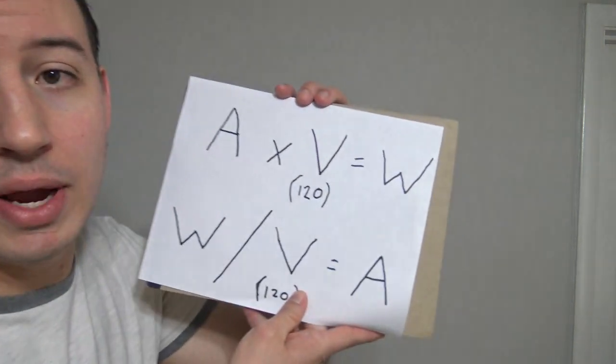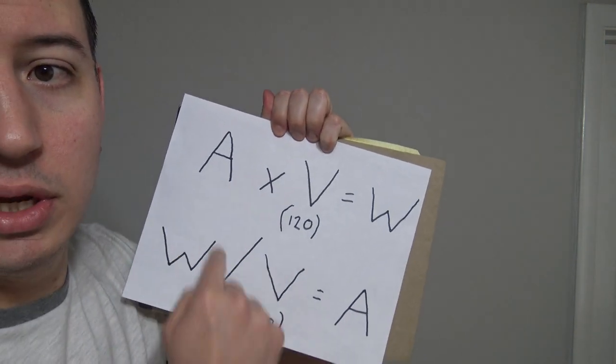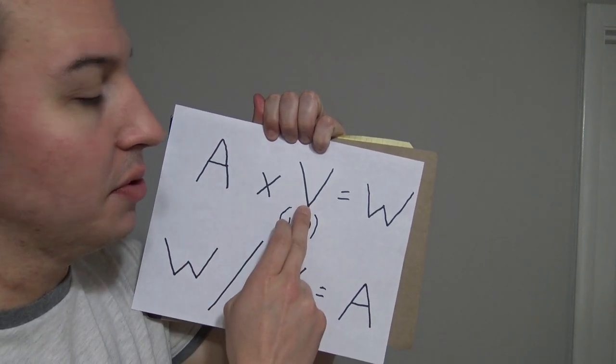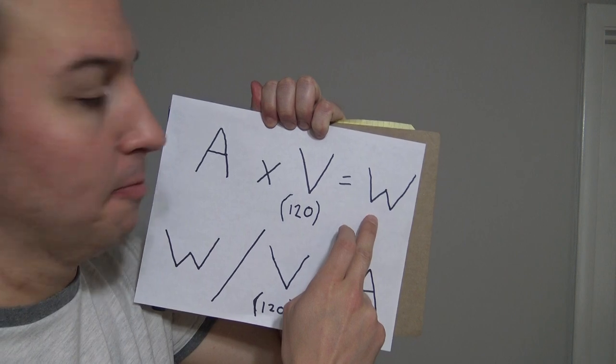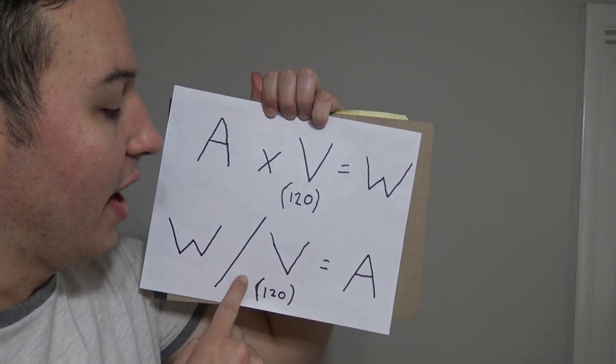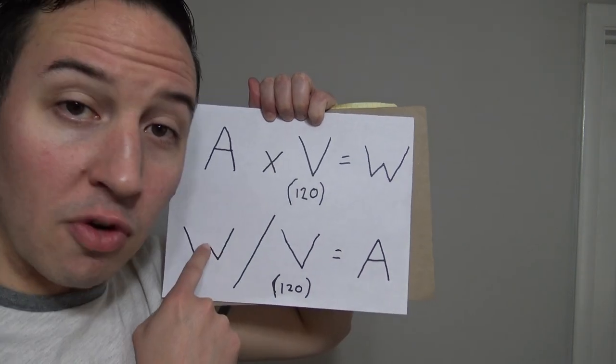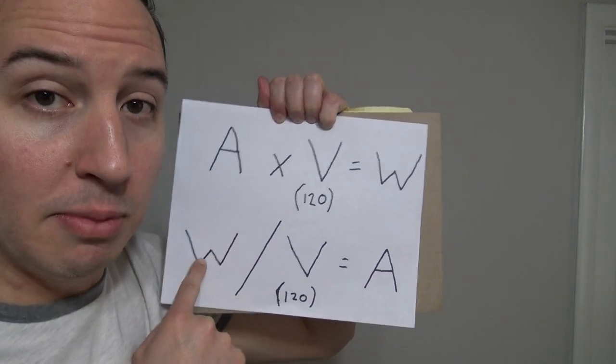Unless for some reason the vacuum has some kind of manual voltage switch. Now, two formulas you're going to need to know for this video are these right here. Number one: amps times volts equals watts. And here's the second formula: watts divided by volts equals amps. These formulas are going to be important as we move on. The great thing about it is you already have the number for volts — it's 120 and that number will never change.